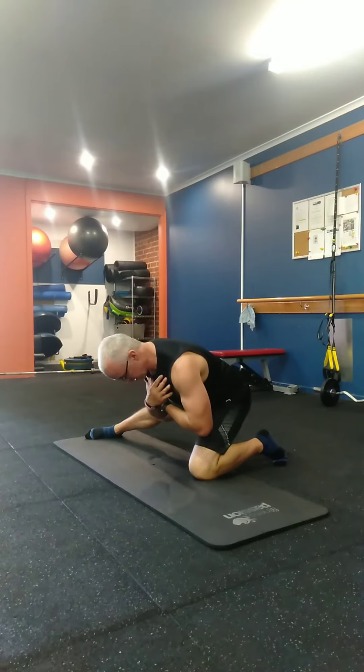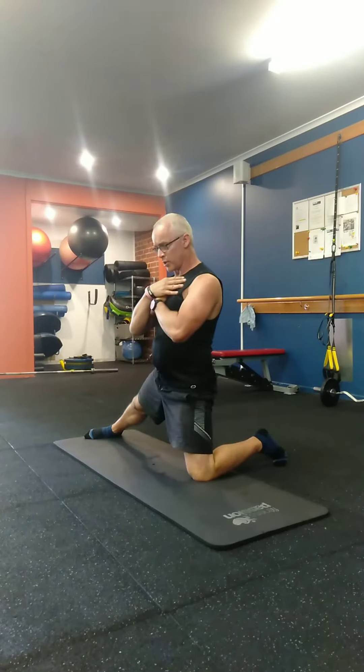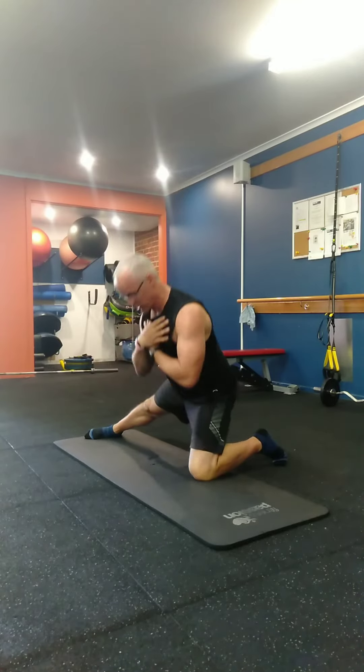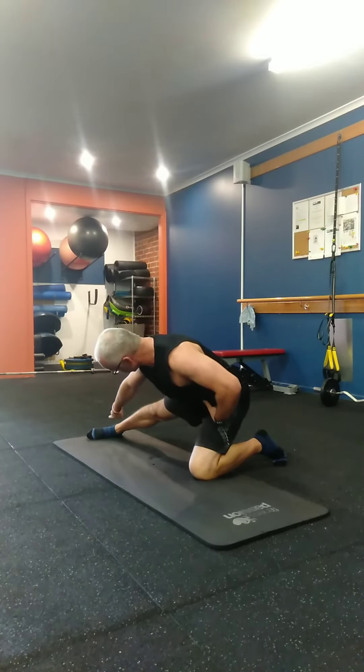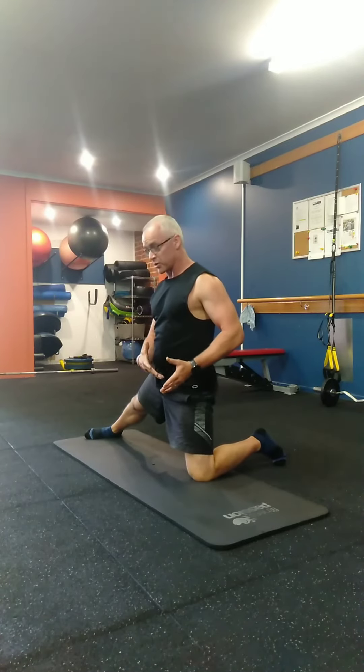This is a good way to start off with if you're quite tight. It can also be used not just as a strength exercise but also as a mobility exercise if you feel tight in that area. Hinge, keep that leg out straight, keep the foot on its side, and obviously do it for both sides.